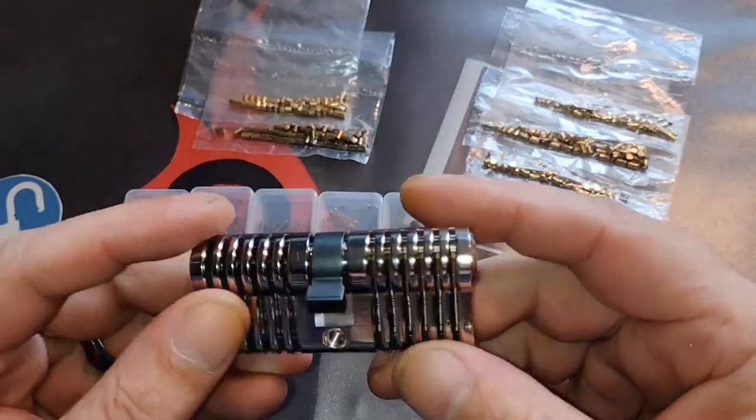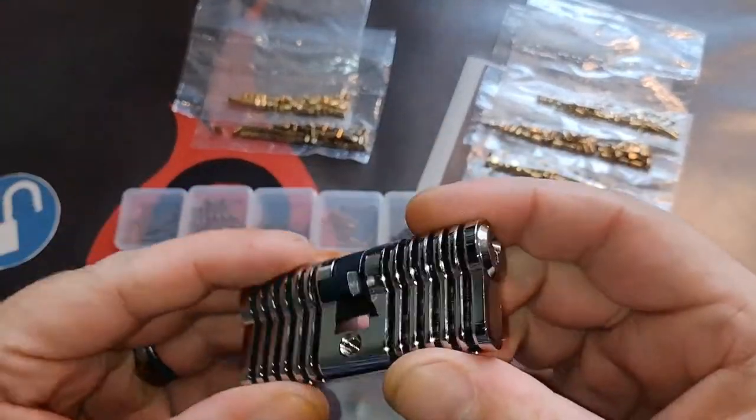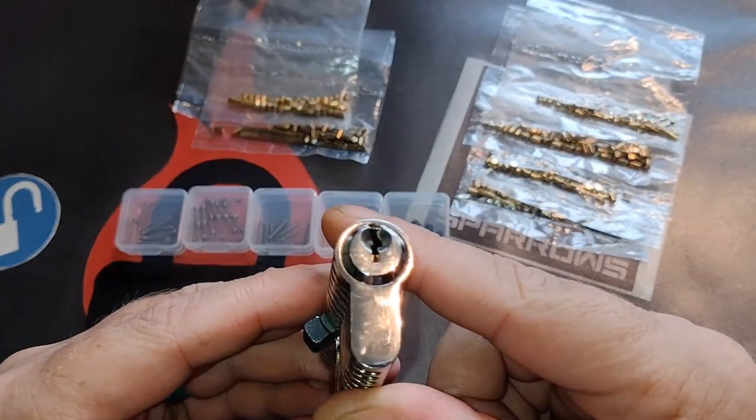If you have any questions, remarks, or other ideas about this lock, please leave them below in the comments. I would love to hear your thoughts about this lock.